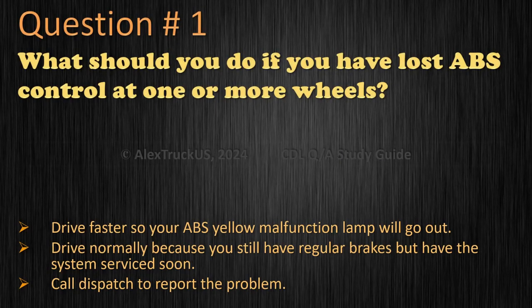Question 1: What should you do if you have lost ABS control at one or more wheels? Drive faster so your ABS yellow malfunction lamp will go out. Drive normally because you still have regular brakes, but have the system serviced soon. Call dispatch to report the problem. The correct answer is: drive normally because you still have regular brakes, but have the system serviced soon.